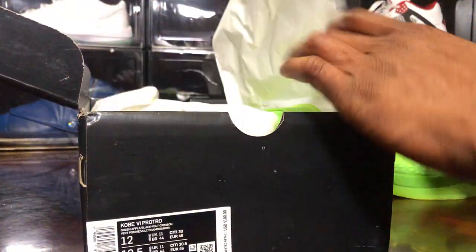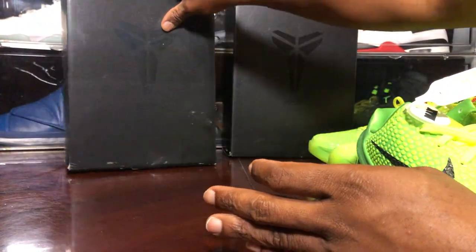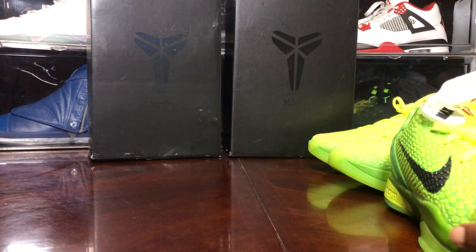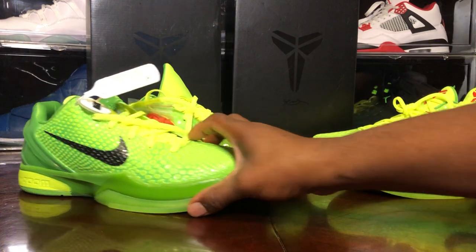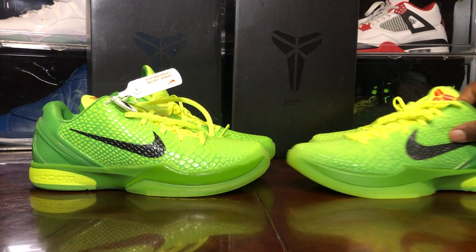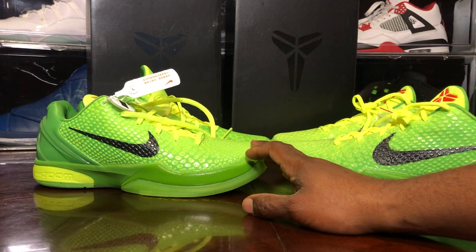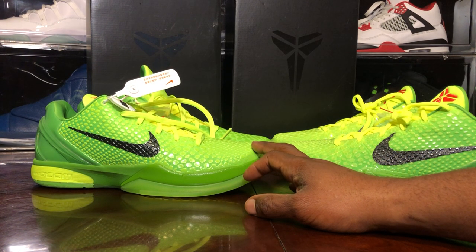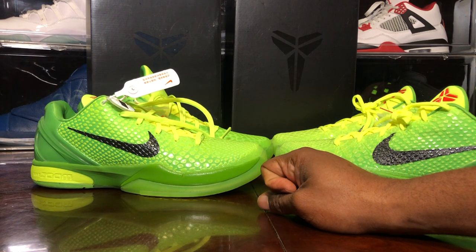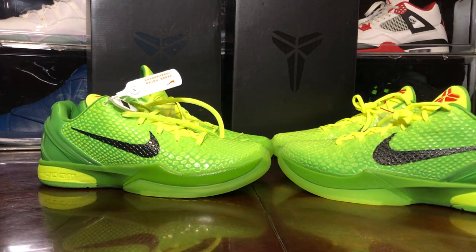I'm never a fan of Kobe shoes or his low tops. I feel the difference already. Stand alone they look good, but compared to that legit pair — my goodness. This is a blind review like I always do, and you guys are participating in this. If you catch something I don't catch, please don't hesitate to put it in the comment section. Let's see what I can find.